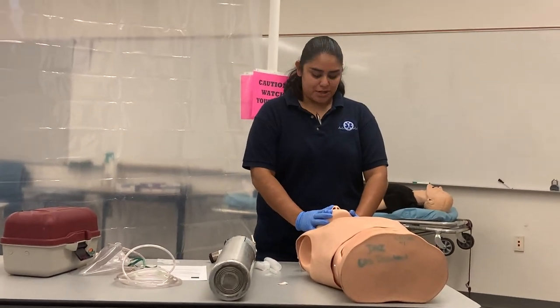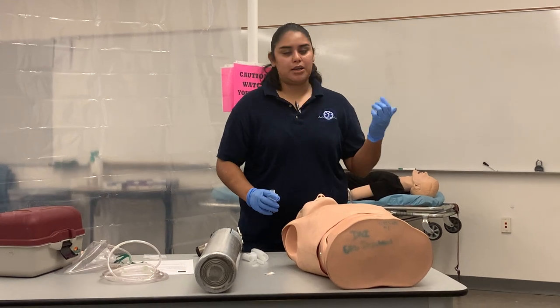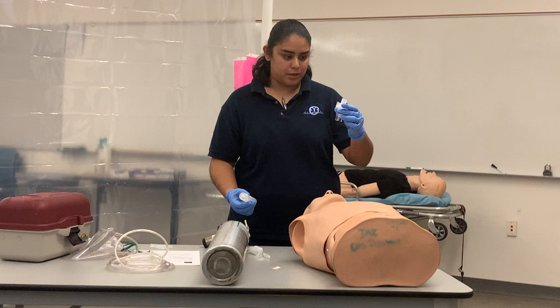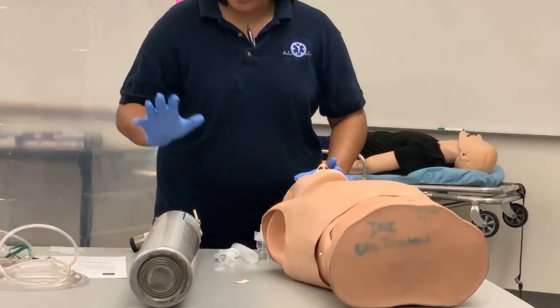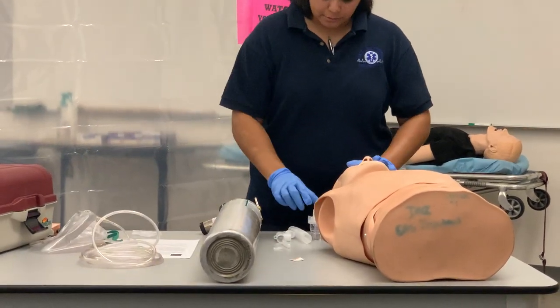This is your medication administration inhalation. First, I want to make sure I have my gloves on and my PPE. I'm going to gather my equipment, which includes the inhalation chamber and the equipment that goes with it — I've got my O2 tank and oxygen tubing.